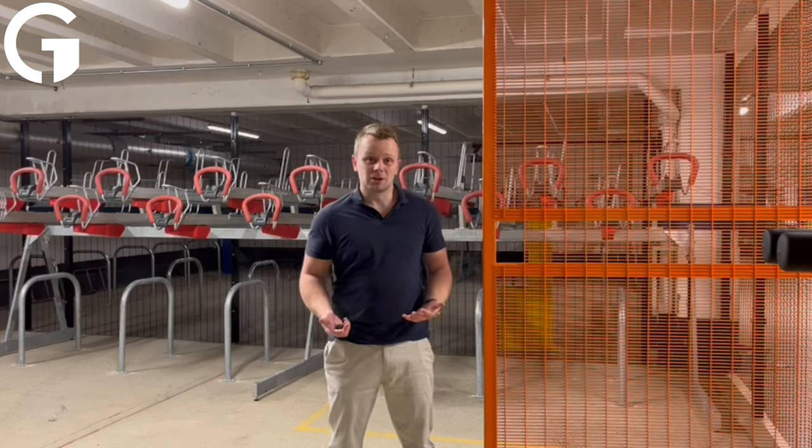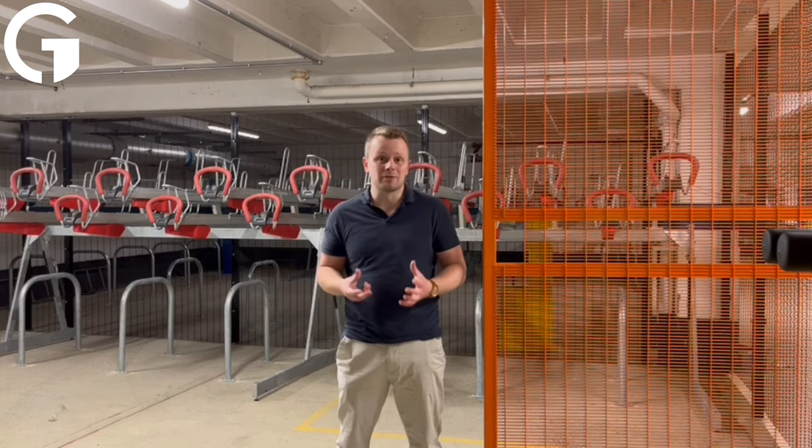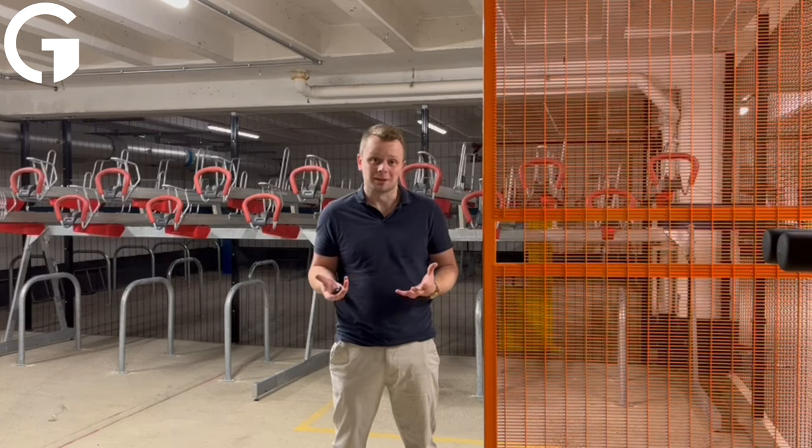Hello, it's Hobi from GateMaster. I'm here to show you how to turn this into a fully functional bike storage kit. Let's have a look at the hardware.